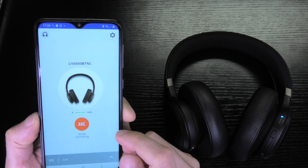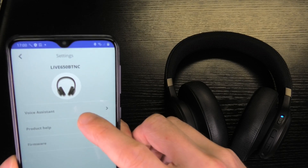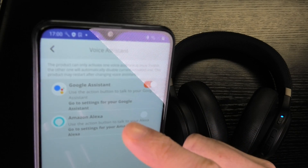In the upper right corner you see the cogwheel for settings — that's what you select first. And now here you can see Voice Assistant, and you're going to select Voice Assistant to see the currently enabled one.